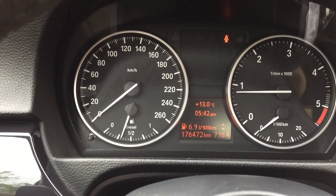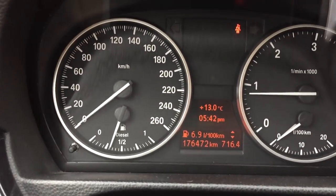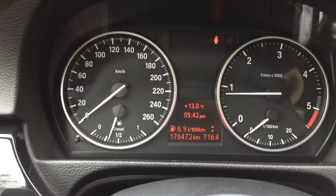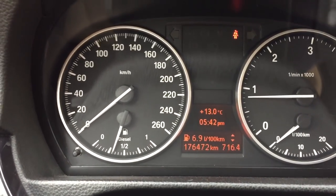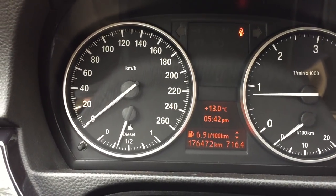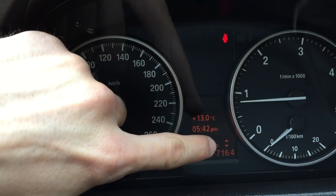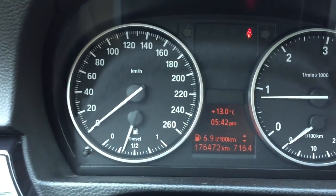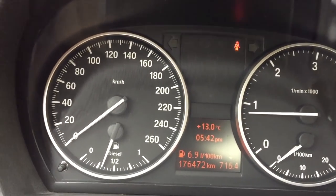What's up guys, a short clip about a new cool trick that I found searching the internet about my car. It's about the gear change indicator — this one here. I'll show you right now in a short clip how it looks.